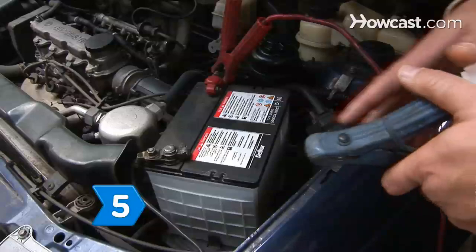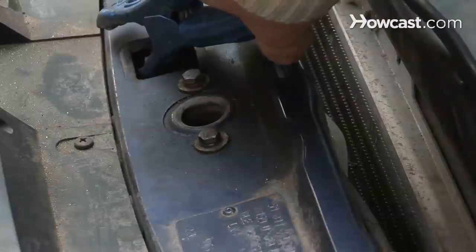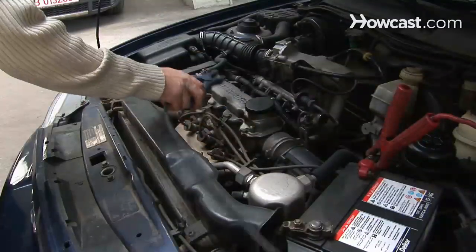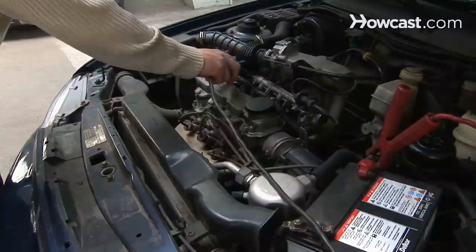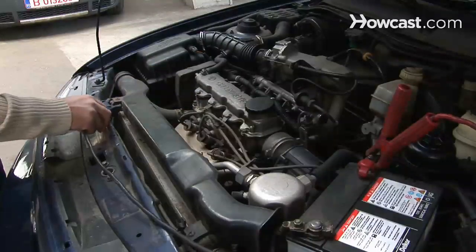Step 5. Connect the negative charger clip to the car's frame or engine block as far away from the battery as the clip's cable will allow. Always connect the negative clip to a heavy-gauge metal part of the frame or engine block — never the carburetor, fuel lines, or sheet metal body parts.